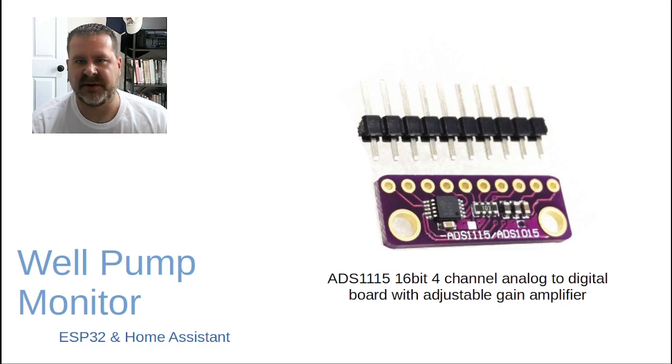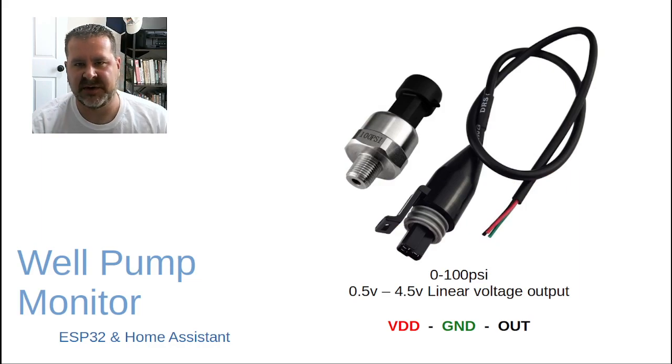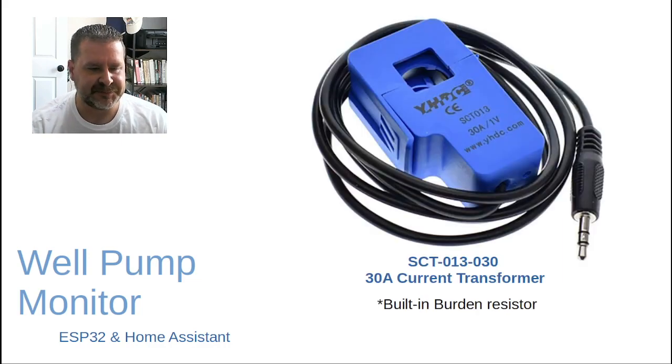We'll also be using this pressure sensor. This one happens to be a 0–100 PSI range with a 0.5 to 4.5 volt linear voltage output. There are three connections on it: voltage in, which is going to be five volts — we'll get that off the ESP32 chip — and we're also going to feed the ADS1115 with five volts. So we'll take that common voltage and feed our five-volt sensor with that. You'll also reference ground, and then there's the output signal that feeds back to the analog-to-digital converter.